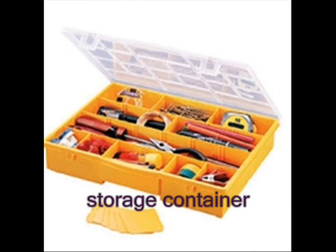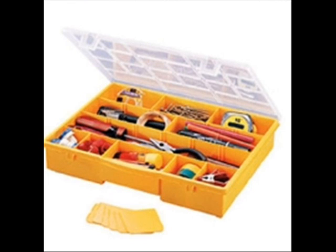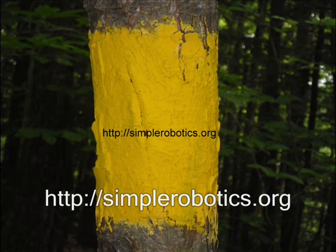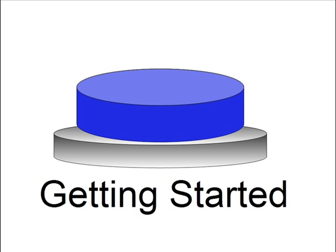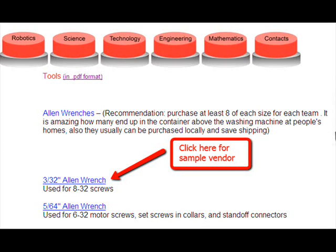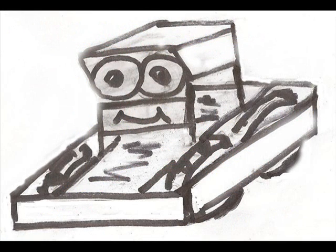It is also very advantageous to have storage containers to keep separate the many small parts within the Vex Robotics system. For information about sample vendors for the tools shown in this video, please go to the website simplerobotics.org. Click on the getting started blue button, then the tools blue link. Each of the blue tool titles will bring you to a sample vendor. These vendors did not sponsor this video or the NHSTEM project.